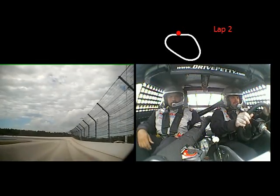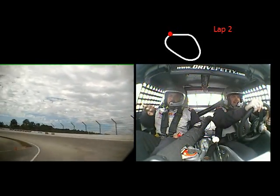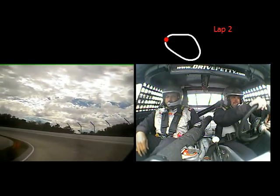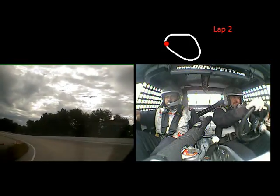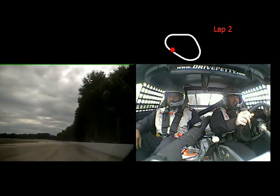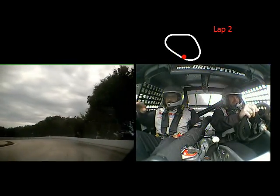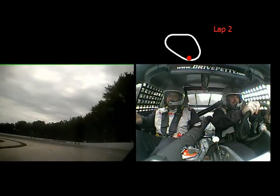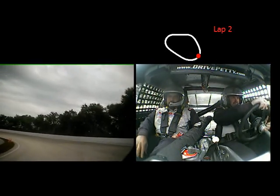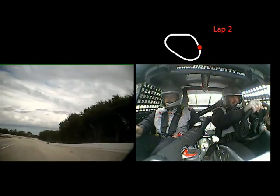Off the gas. You turned a little too early — wait a little longer next time. Give me a little bit of gas just to maintain your speed and speed up. Get right next to the wall as you're coming out. Very good. Stay up here for a second, and now go all the way down by the grass. Turn a little more, and gas. There you go.